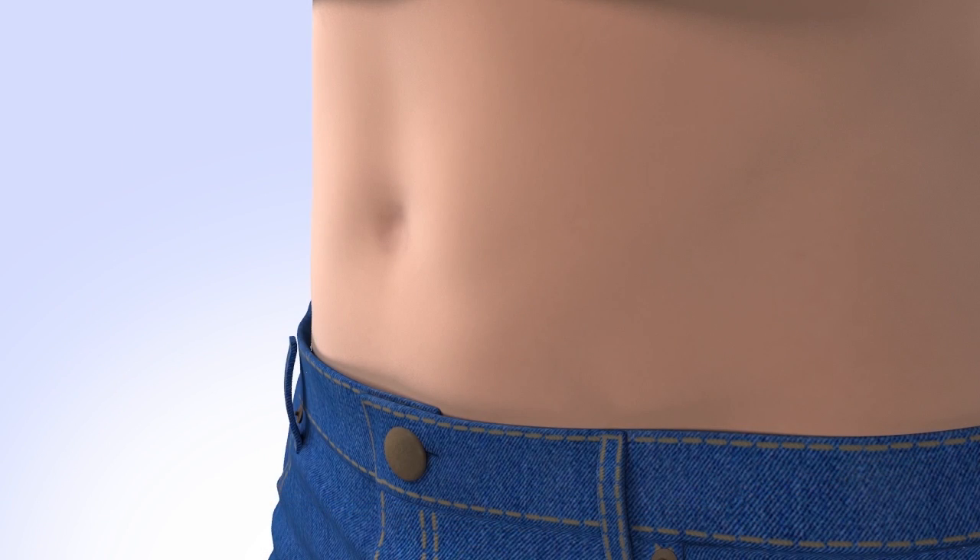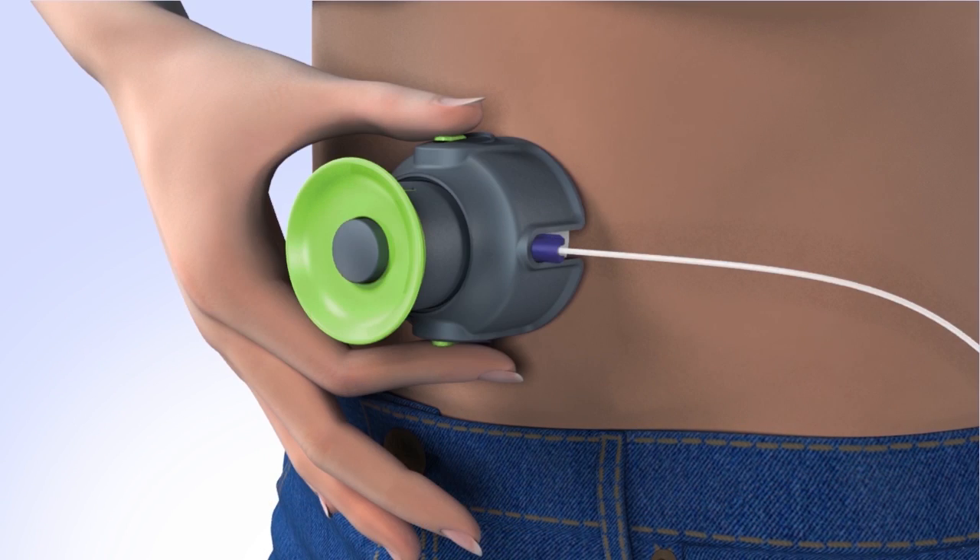To insert the infusion set, place the Quickserter flat against your body over the prepped infusion site. Do not pinch up your skin. With the serter secure against your body, press the two side buttons at the same time to insert the set.